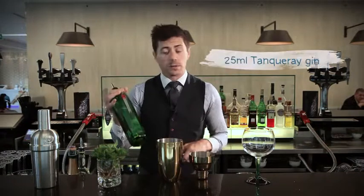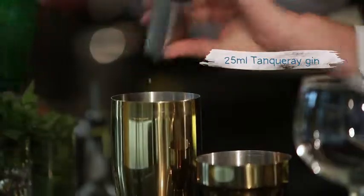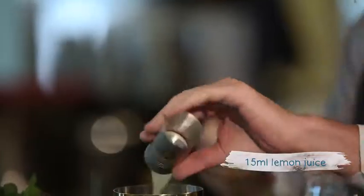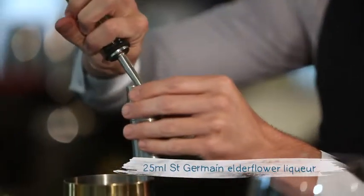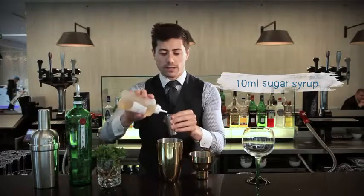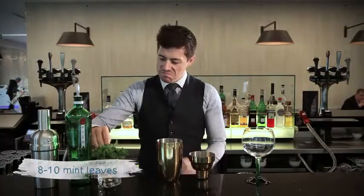Really simple to make. We start with 25ml of our gin. We take fresh lemon juice, which I've just squeezed just now. We take 25ml of our elderflower liqueur. About 10ml of fresh sugar syrup — made with a one-to-one consistency of water to caster sugar. Then a little pinch of about 8-10 fresh mint leaves.